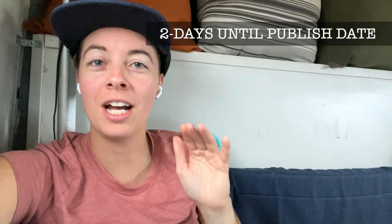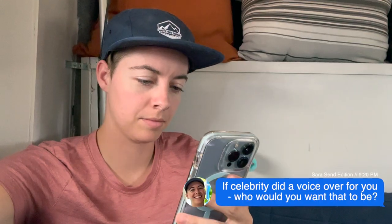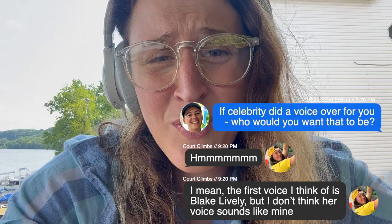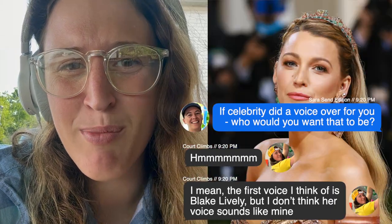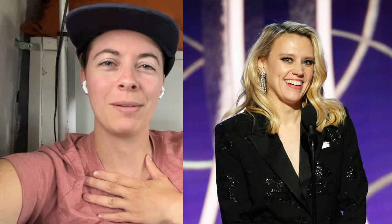Editor Sarah here. This is the part where I set up the rest of the video, but the audio is so bad that I can't share it without injuring your ears. Luckily, cloning voices has become so accessible that I decided to take this in a different direction. The first voice that I think of is Blake Lively, but I don't think her voice sounds like mine. You might be wondering why I didn't just clone Court's voice or just ask Court to do the voiceover with me, and I think the answer is pretty obvious — I get to sound like Kate McKinnon.